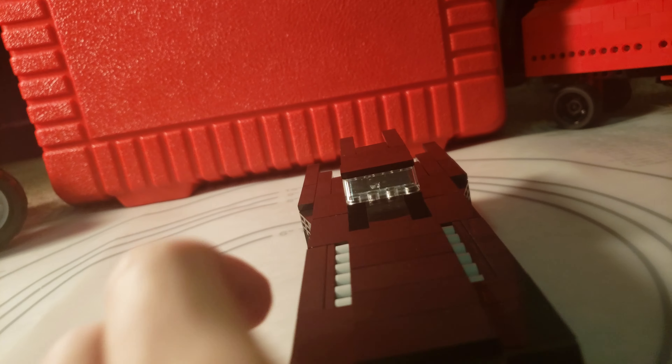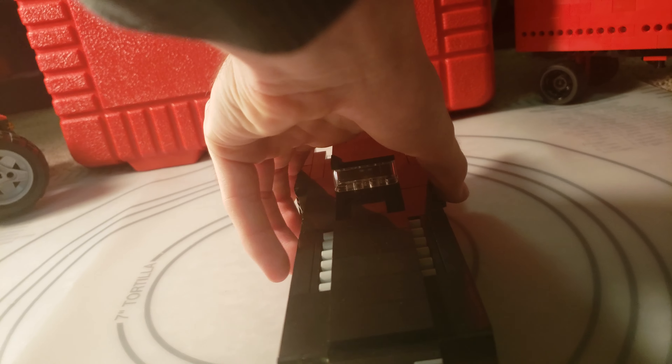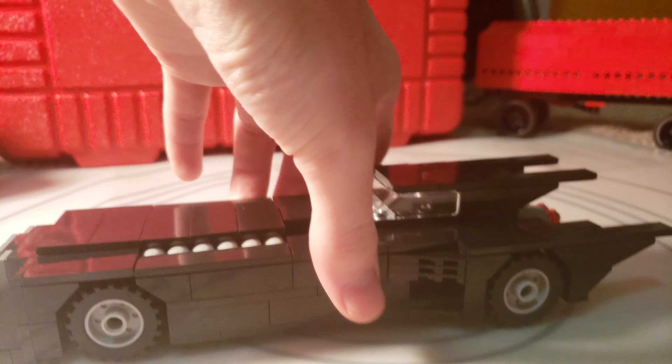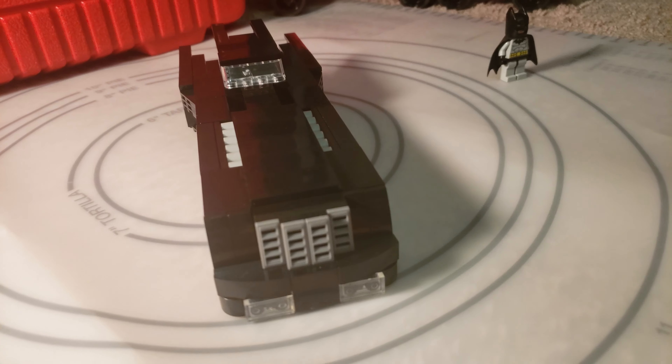This starts off at a 6-wide design, and then it goes to an 8-wide design in the back. And as you can see, there are no visible studs. It is slick. It turned out great — it really does look like the Animated Series Batmobile.